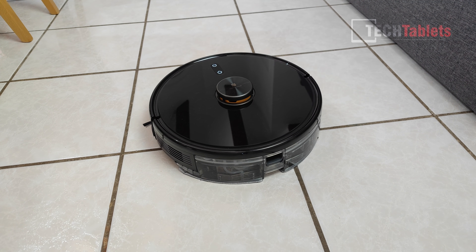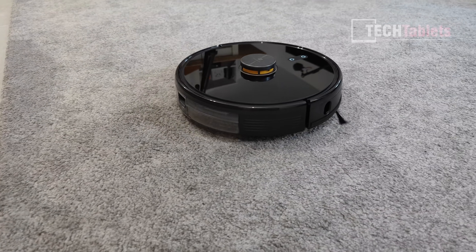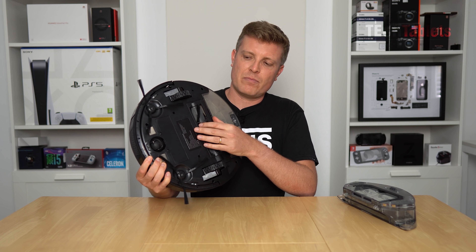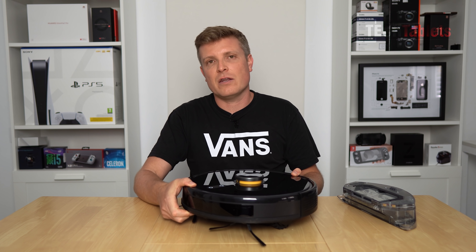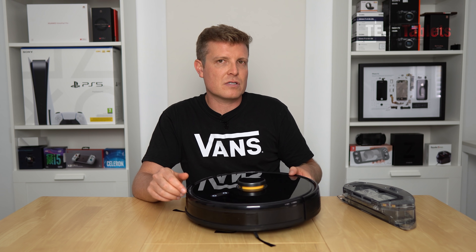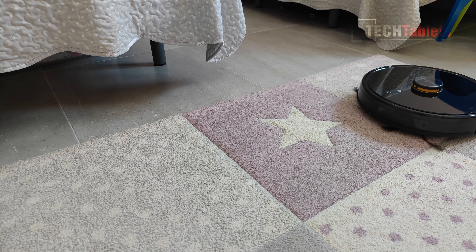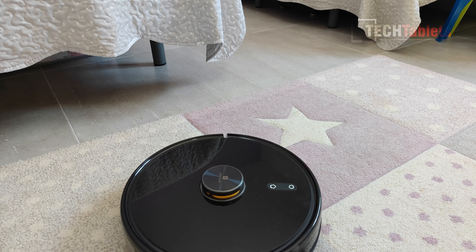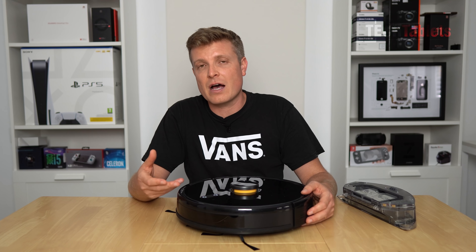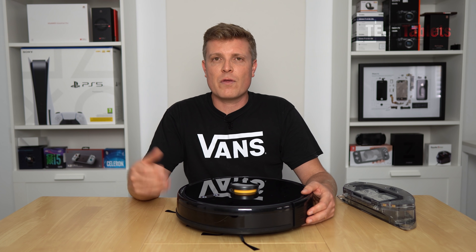Carpet performance I'd rate as average, mainly due to the main brush design. Unlike many competitors, the main brush isn't suspended — it doesn't have about a centimeter of travel to adjust to different mat and carpet levels. So it can bounce around a bit on carpets, not making 100% contact. It does auto-detect carpets and increase suction to the maximum 3000 Pa, but that bouncing limits thoroughness.